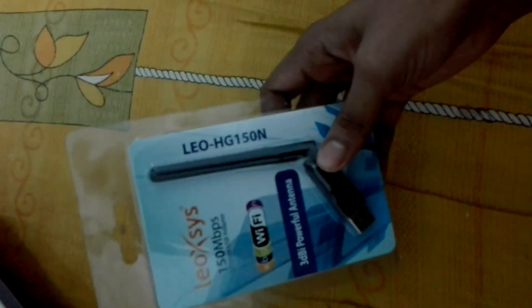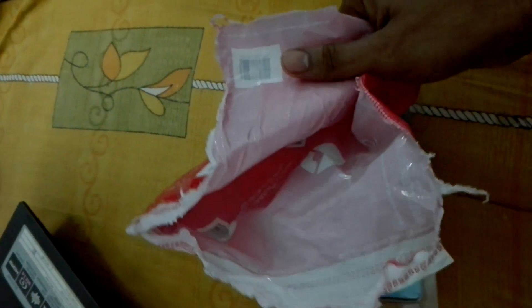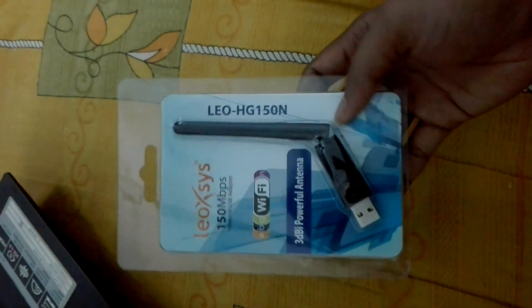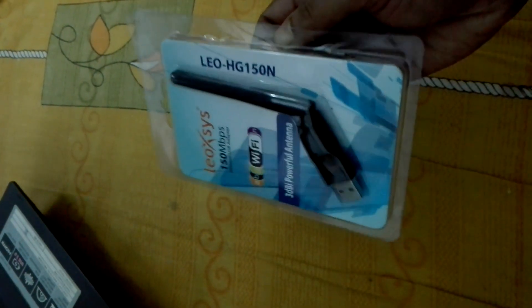This is the wireless adapter I just got from Snapdeal. The packaging was really very poor, but what else can you expect — it cost me around 400 rupees. Let's check it: it supports monitor mode, packet sniffing, and all that.